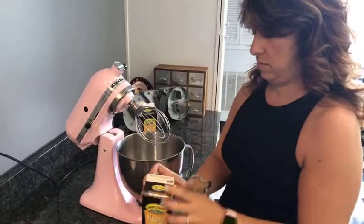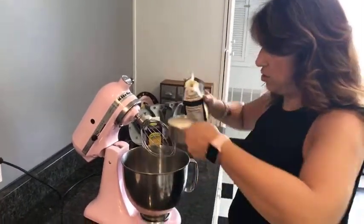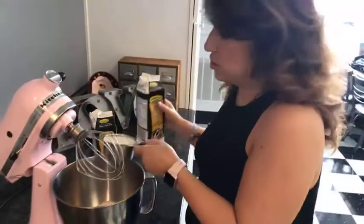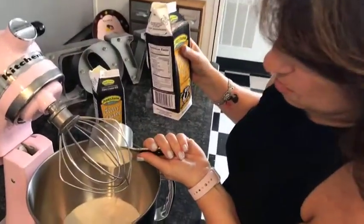I hope you guys are all enjoying your summer. This is going to be a great recipe that you can put together the night before, so you don't have to spend a lot of time in the kitchen and can get out there and enjoy your summer.